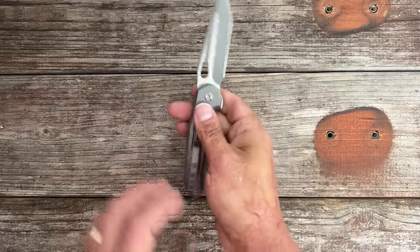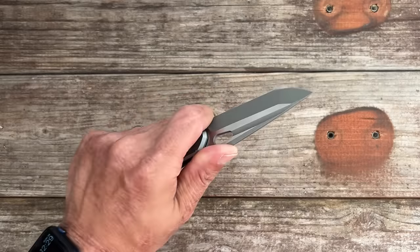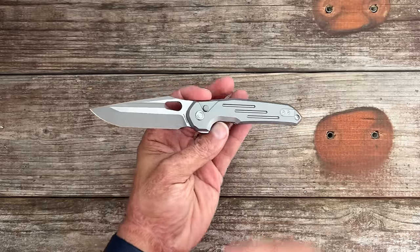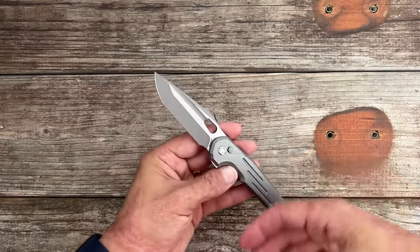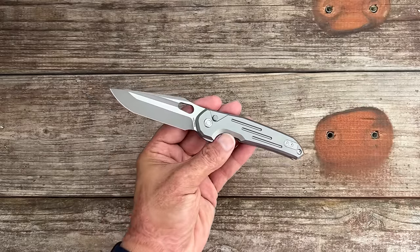This one kind of changed my opinion on the Thunderbird because I like the overall size. If any of these knives interest you, I will have affiliate links down below — they help support what I do here on the channel.